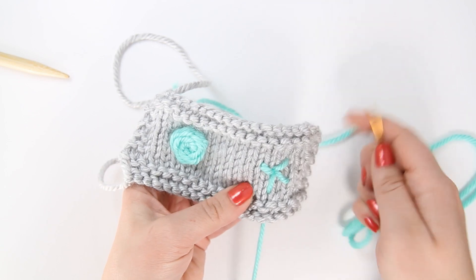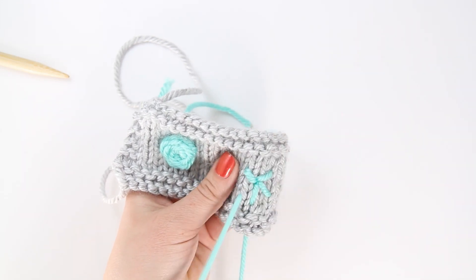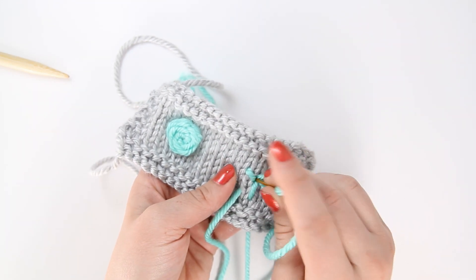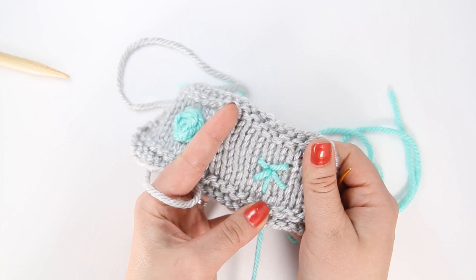Okay, we have created our five little spokes and as you can see they're not really even, but it's not the end of the world — it doesn't have to be perfect. It's hard to get them even with the way the columns of the stitches are. So now that we've got our five spokes, we're going to bring our needle up again.